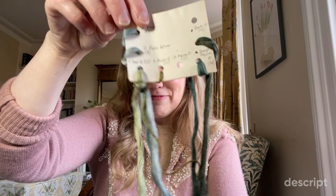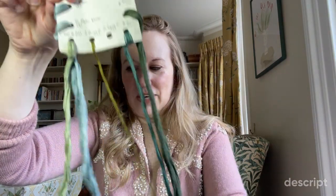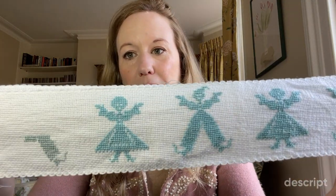These are the threads that Mary gave me — she gave me two like that. So I'll show you when I've done a little bit more.